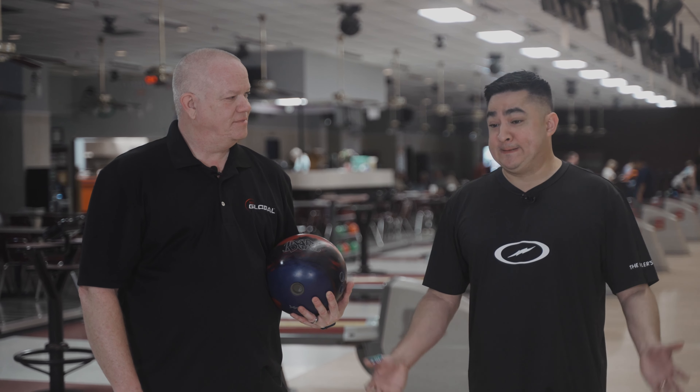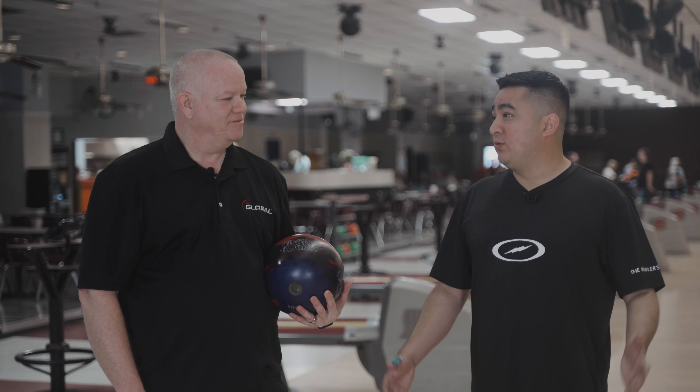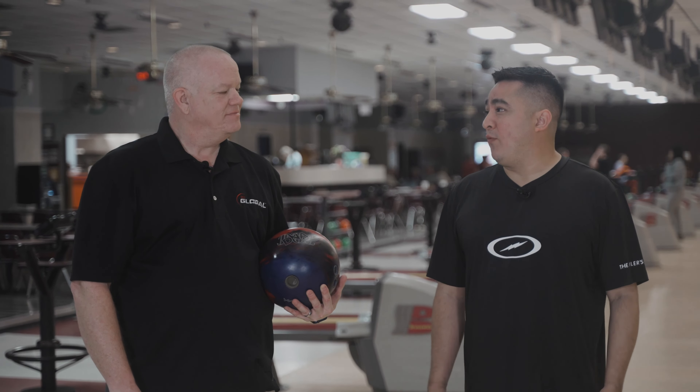Hey guys, Billy and Artie with Strike and Results Pro Shop here in Pasadena, Texas. And today we're going to take a look at the new Storm DNA.